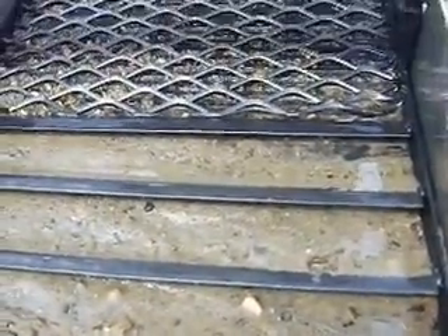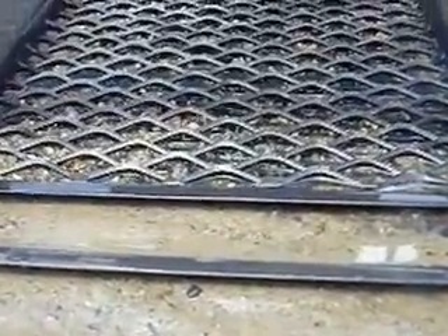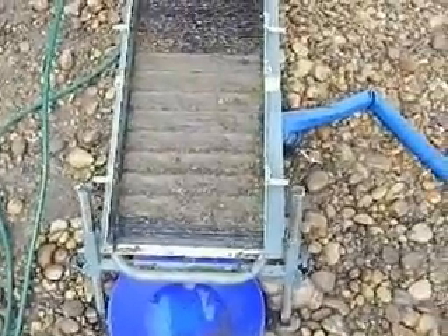Quite a bit here. Big difference. The riffle trays are removed — big difference between expanded and Hungarian. Look at that. Just drastic.